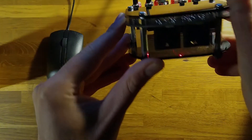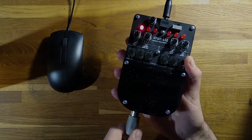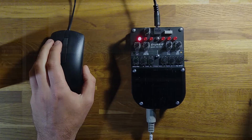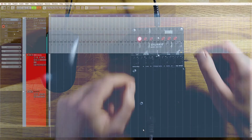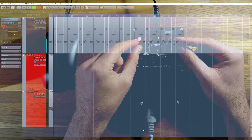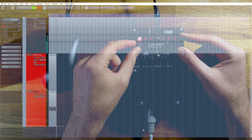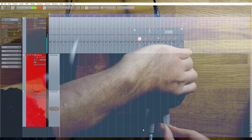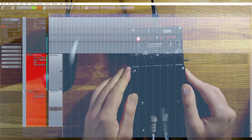Drumkid has MIDI input and output ports, which you can use to either receive or transmit MIDI clock data, as well as sending note data. Here I'm connecting a MIDI cable from my computer to Drumkid's MIDI input, so that I can synchronise Drumkid with a track in Cubase. You can still adjust all of the controls as normal, with the exception of tempo. Now I'm connecting Drumkid's MIDI output to my computer's MIDI input, allowing me to control a software drum machine in Cubase. Again, all of the controls can be used as normal.